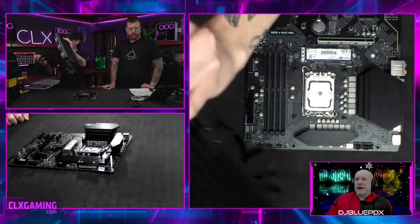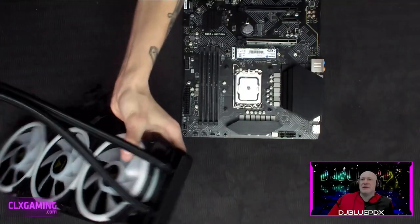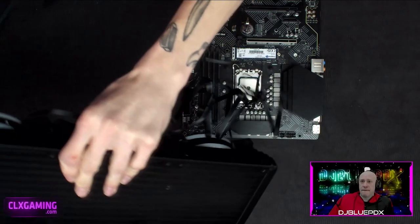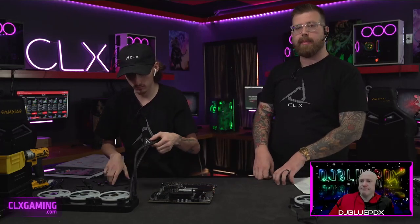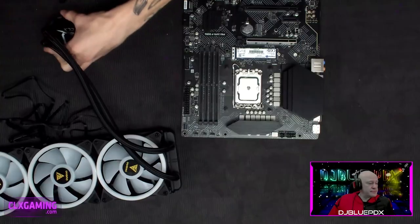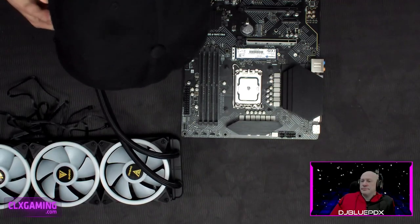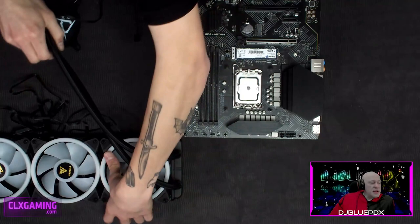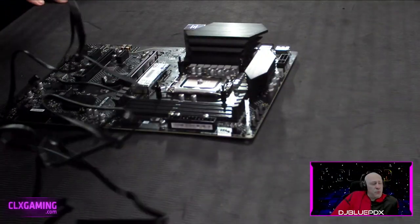This board has two M.2 slots — one we're using up top for the main drive and another down below where we could fit a secondary drive if needed. This configuration is also getting a four-terabyte mechanical storage drive, so that's five terabytes of total storage. There's still an option for even more if the customer decides they need it.